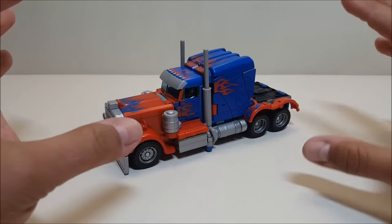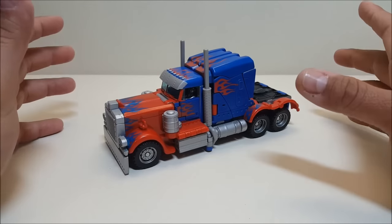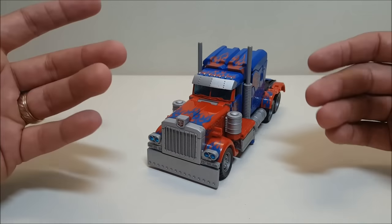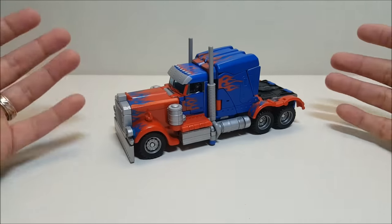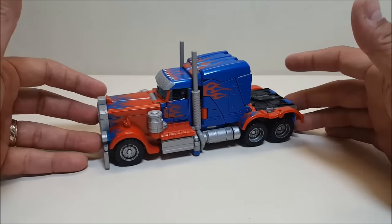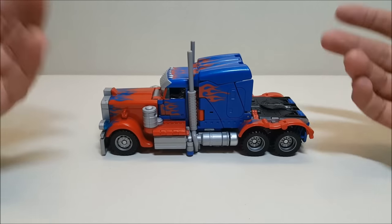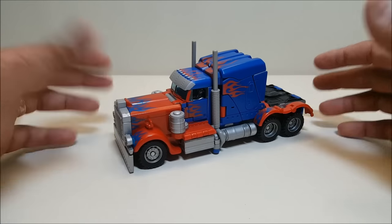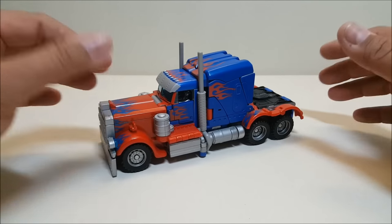I really like the colors on this guy — the reds and blues are more vibrant, there's a lot more flame detail on the truck itself, and all the gray parts that were just unpainted gray on the other truck have actually been painted silver. It just goes to show that sometimes all you need is a nice paint job and it'll go a long way in helping you like or dislike a figure.